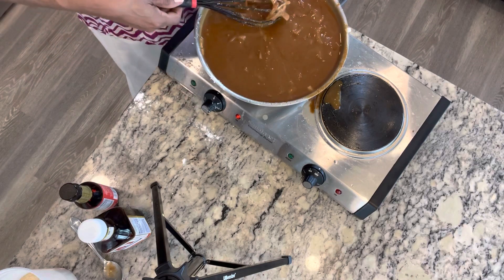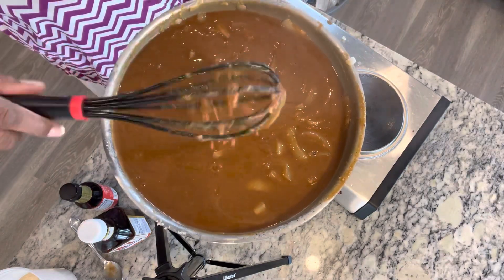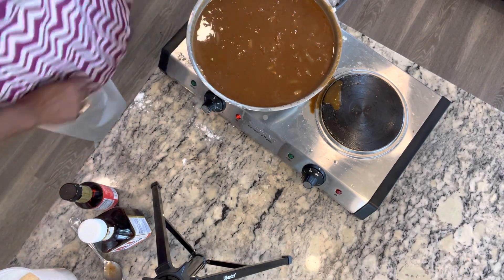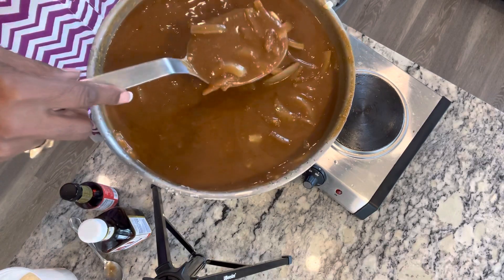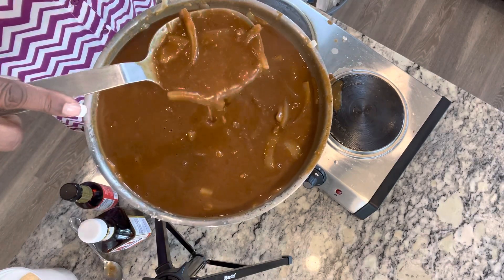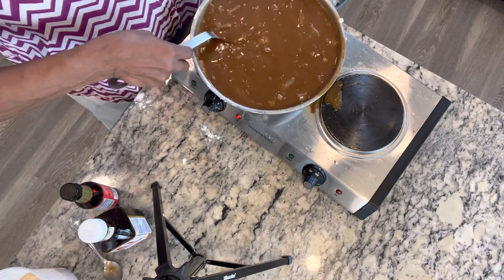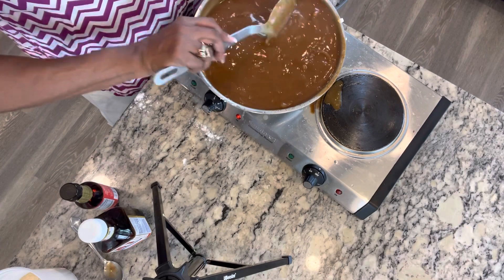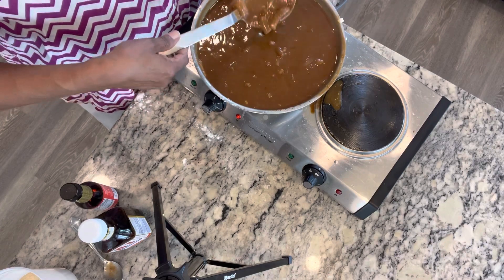And there we go. You see how our onions look? Let me get you a really good look at this. You see those onions in there? Look at all those onions. Look at the consistency of it — you see how thick it is? And it's done. That's it, onion gravy in LaVon's kitchen. And if your gravy is ever too thick, you can add a little bit more chicken broth to it.